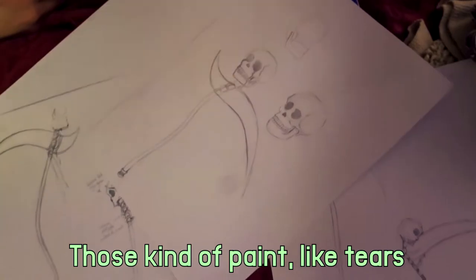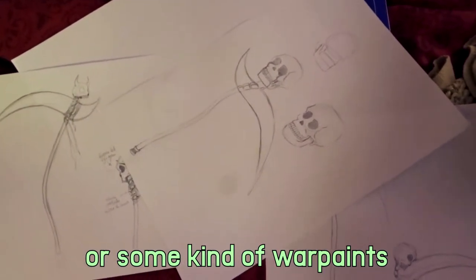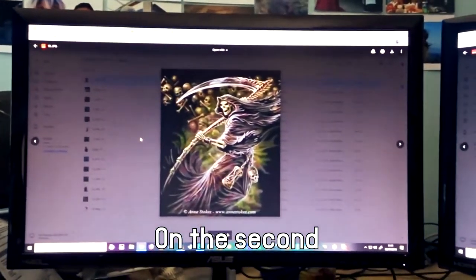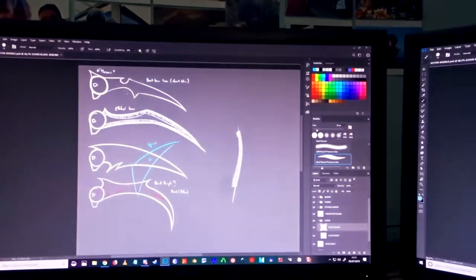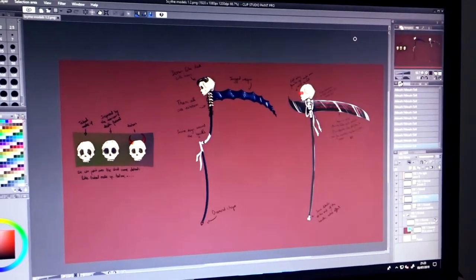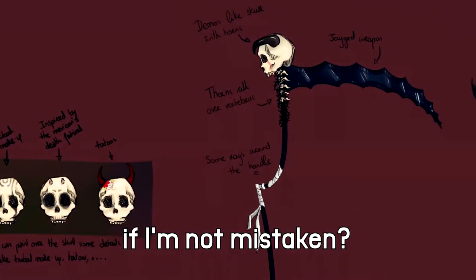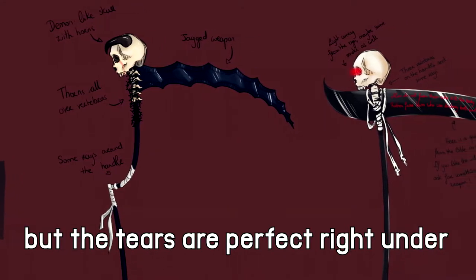The customer reached us after seeing our Undertaker thighs from Black Butler. They wanted us to make something alike but unique for them, so we started working with Chaos on a few designs, going back and forth with the customer so we knew where to go for the final design. Chaos is an amazing artist with so much talent. She is the one that nailed the demon skull, thorn, glowing eyes, and all the wonderful details that ended up in the final design and our prop.